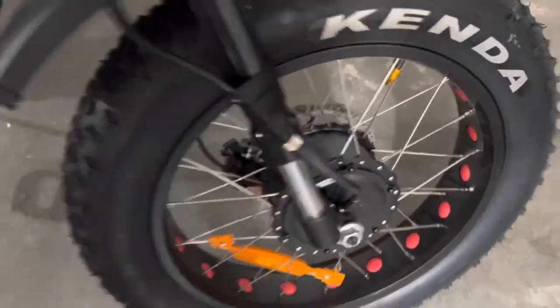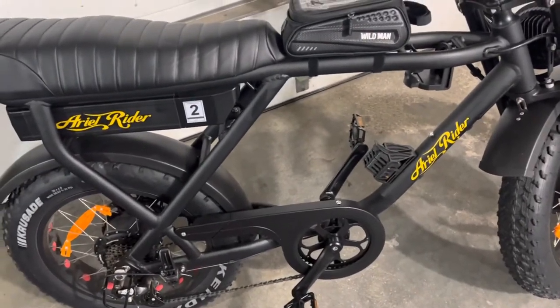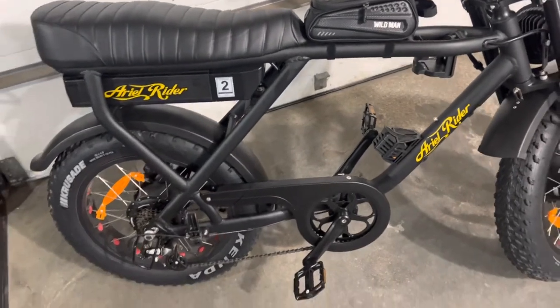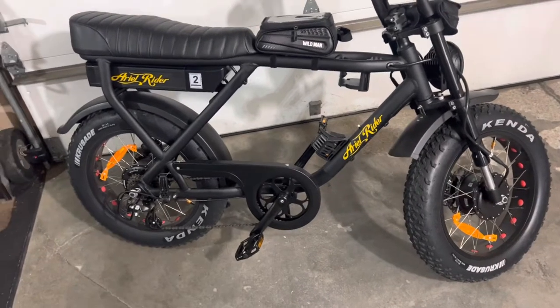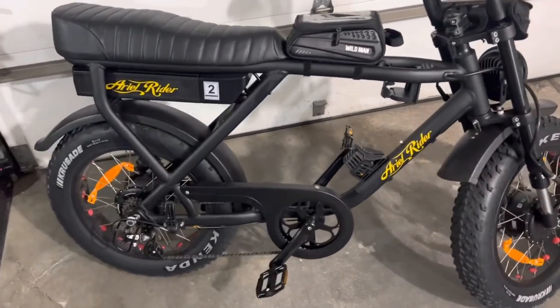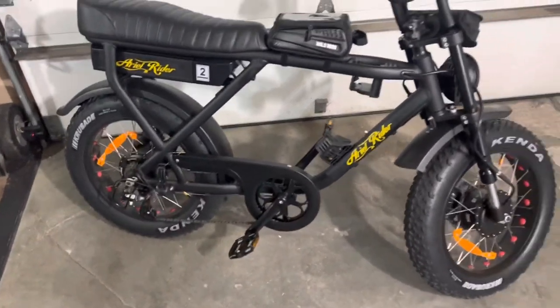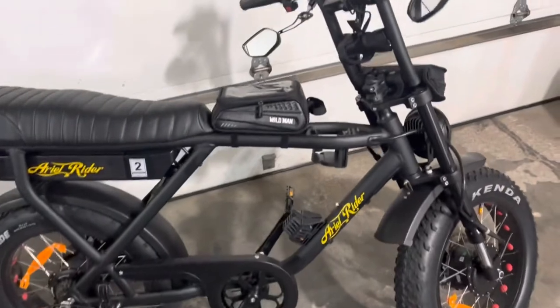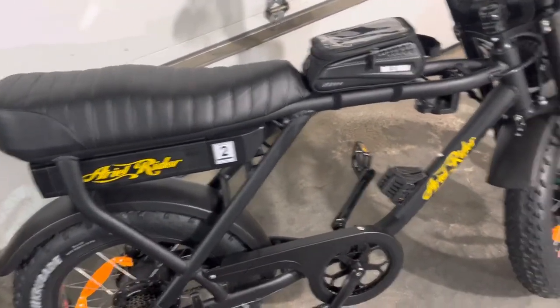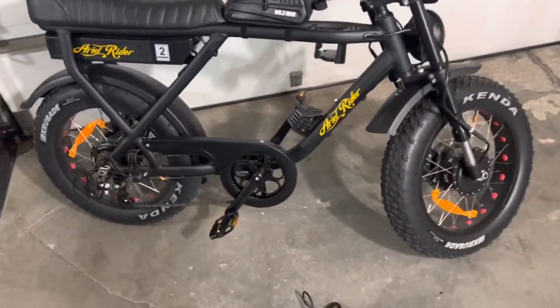Some of their new models, like the Ariel Grizzly, have suspension similar to this because it also has a dual motor hub. This bike has a hub motor on the front and a hub motor on the rear — both are 750 watts, which is very nice and legal. That's the maximum you can have on most non-off-road vehicles in most cities and states — 750 watts and Class 2 at 20 miles an hour are some of the criteria. It's 750 watts on each motor, but being dual you're getting a lot more power.